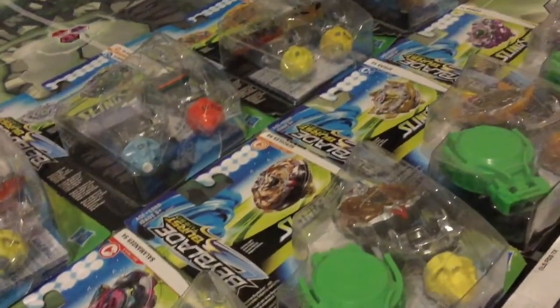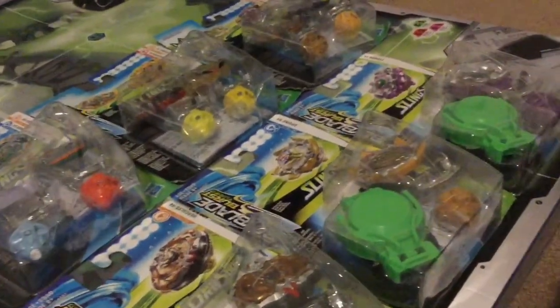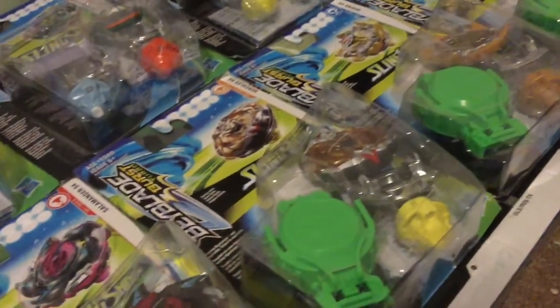Hello YouTube, MDKKD here and I'm back with another Beyblade Burst Turbo unboxing. This time we're going to be looking at Archer Hercules H4.